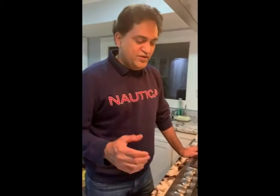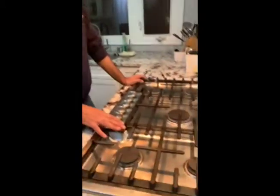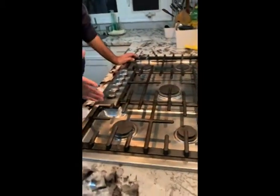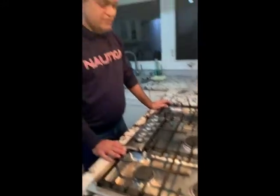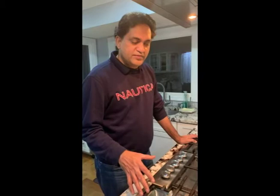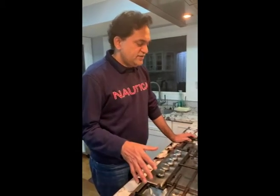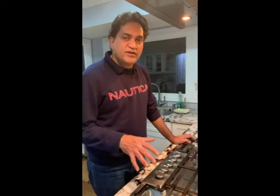Today I will be talking about doing a preventive maintenance on this Bosch cooktop. It has been almost three and a half years since we installed it and it has been giving some issues. We'll be looking at igniter problems, cleaning this particular cooktop, and doing regular preventive maintenance.